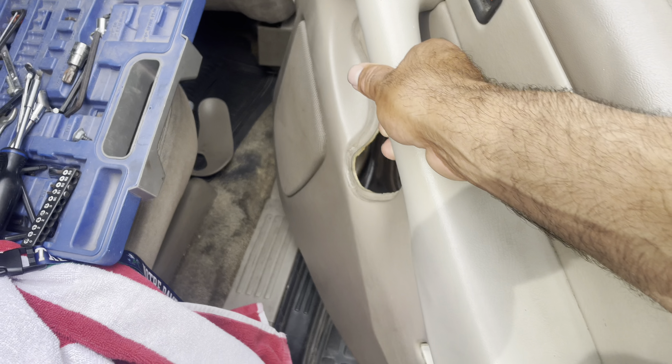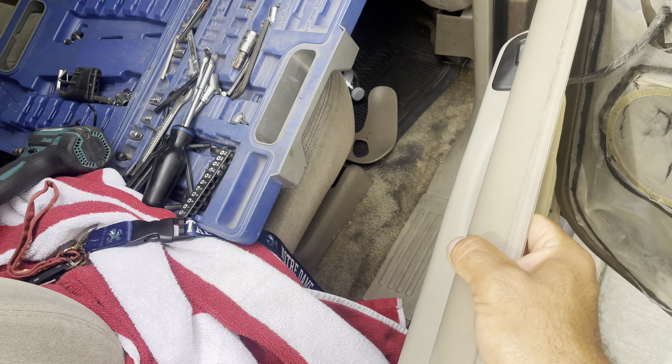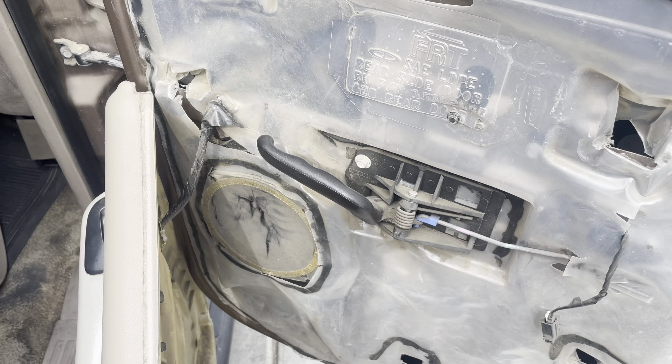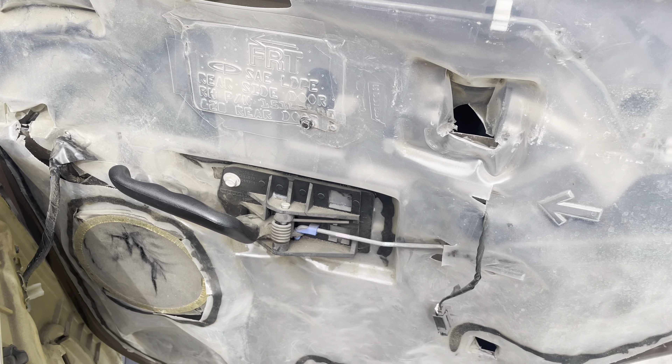Disconnect the switch and you'll be able to move the whole thing out of the way. I'm gonna leave it. So like I said, I've done this before — on this particular window the plastic is already loose.